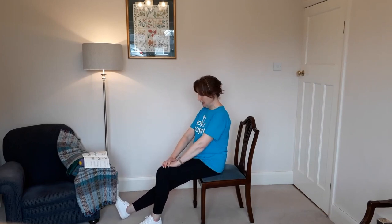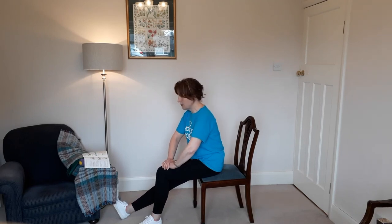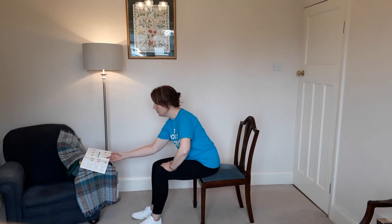Do the same on the other side — hand on the bent knee, heel on the floor, lifting up from the hips and stretching forward. It doesn't take long for me to feel a stretch there; I have quite tight hamstrings, so never try to go too far beyond what feels comfortable.